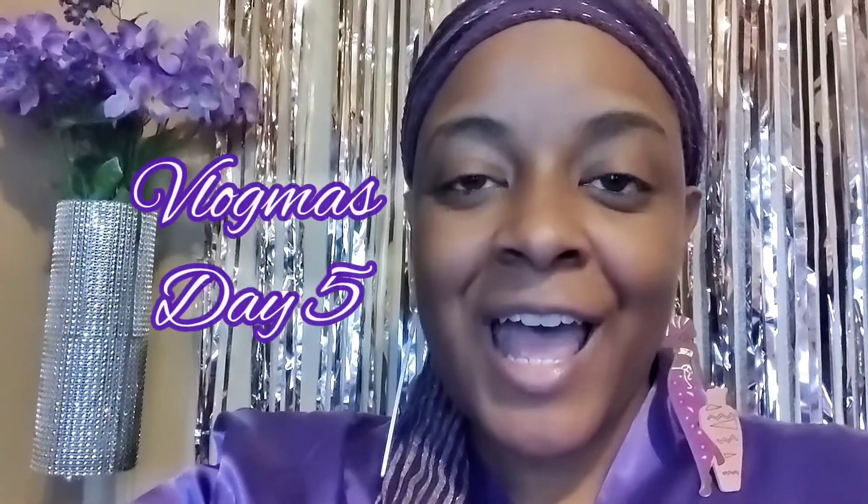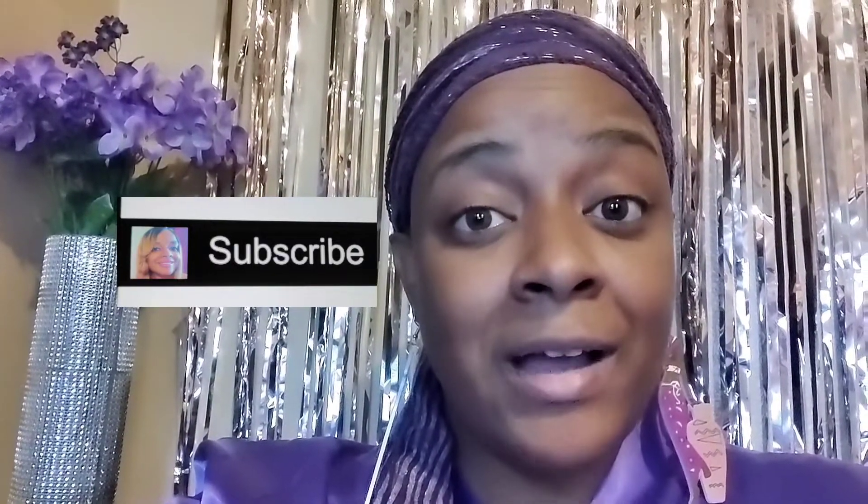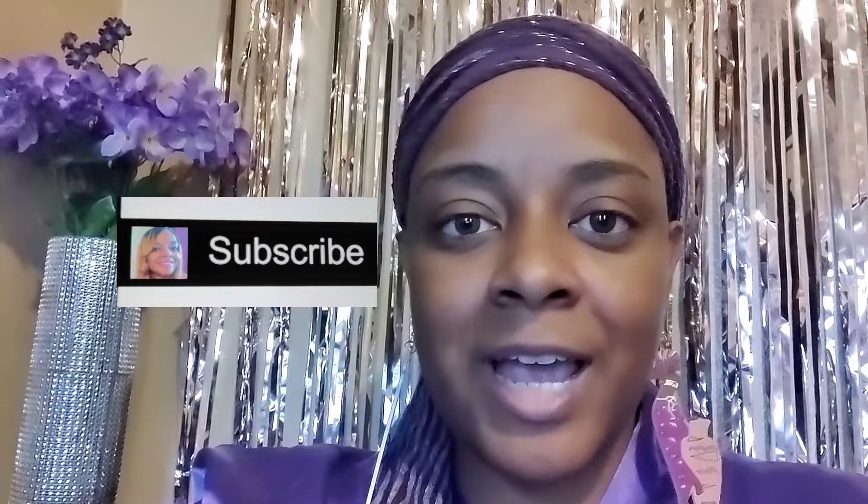Happy Vlogmas, kings and queens! In this video today I'm going to show you all some of my holiday pajamas that I received as a gift. I'll also show you some brand new items we got at the Dollar Tree that are good for the holidays and for your health. We're gonna do a very non-traditional DIY for a holiday wreath, and I'll show you how to send holiday cards to save you time and frustration. Like, share, and subscribe!